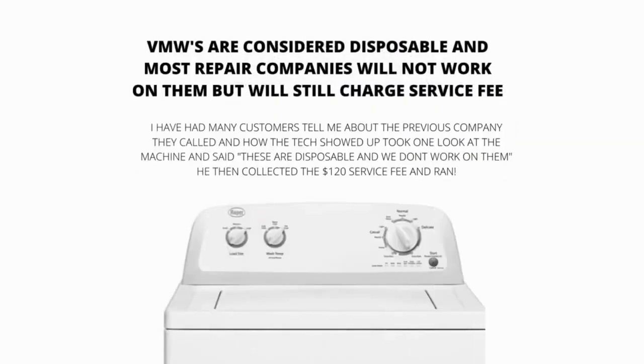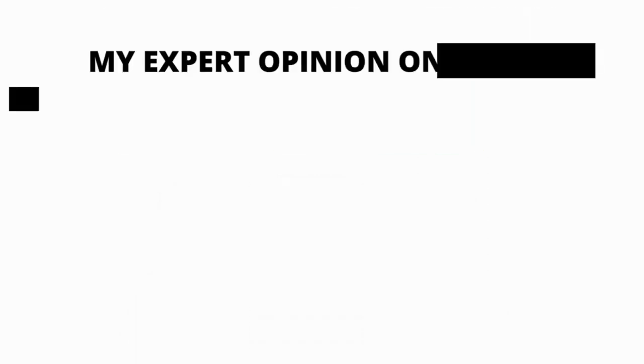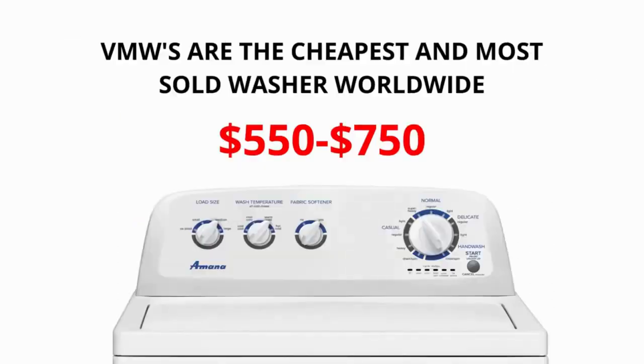VMWs are considered disposable, and most repair companies will not work on them. However, they will still charge a service fee. The main parts of a VMW are the lid lock, water pump, suspension rods, shift actuator, and control board. 99% of repairs done on VMWs are on these 5 parts. Common problems: won't drain — water pump; won't turn on — control board; no spin — shift actuator; won't open — lid lock; banging or shaking — suspension rods. In my expert opinion, VMWs are pieces of junk. Most have no agitator, are poorly made, and have an annoying lid lock. Their life expectancy has gone down to 3-5 years from 30-40 years, while their price continues to go up.